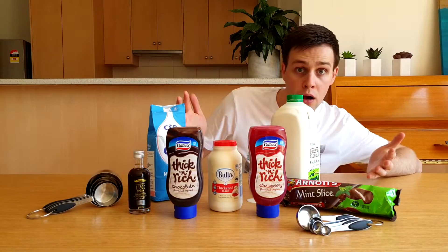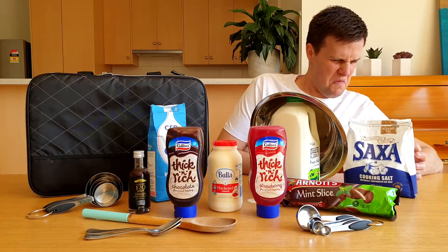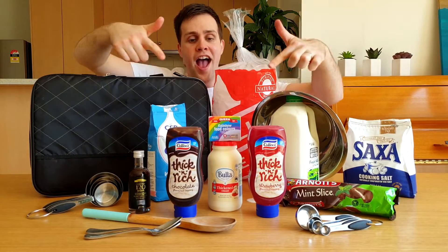You'll also need measuring cups and spoons, spoons for stirring, a metal bowl, a large container, salt, a bag of ice, and food colouring.